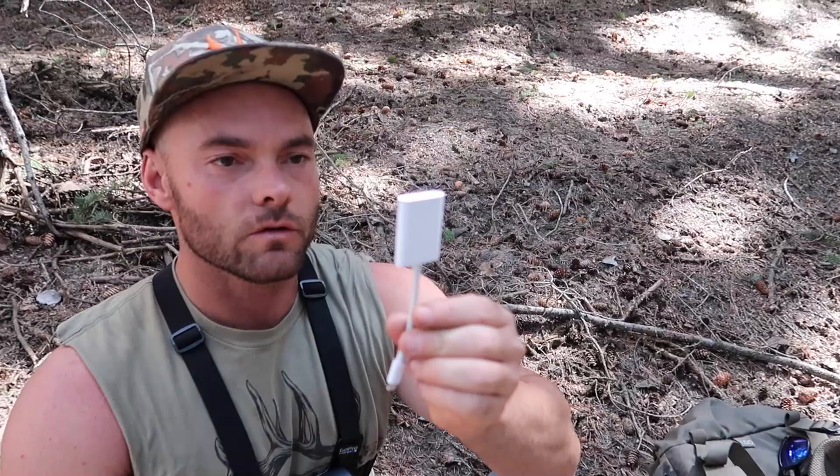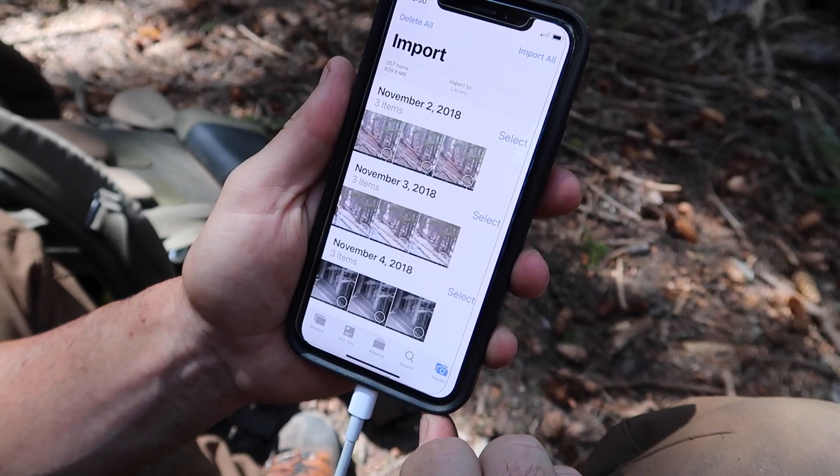I got myself a new SD card reader — this is actually the Apple brand. I ran down to the Apple Store because the last SD card reader from Stealth Cam I had, I guess they updated it and it didn't work with this phone and the current app. This one's simple enough. We've got pictures starting November 2nd — we got the rut, they did come up here.